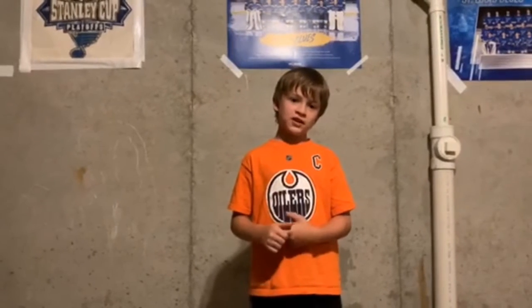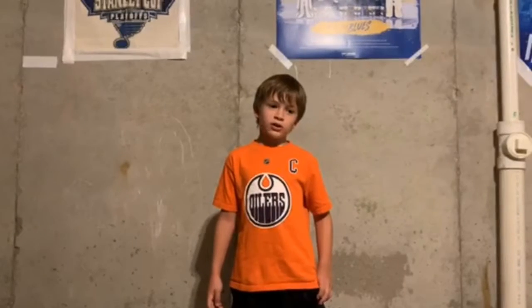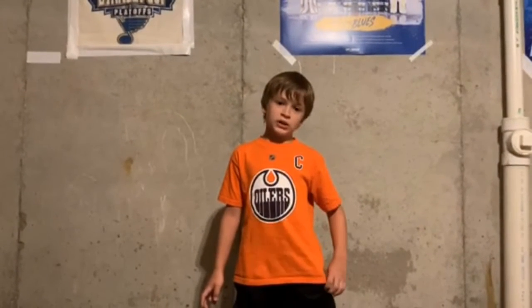Hello, my name is Eason. Welcome to the Ice Life. I'll be showing you three of my favorite ways to help me shoot.